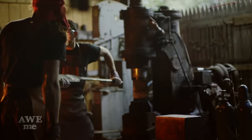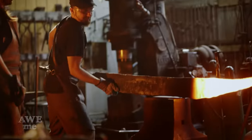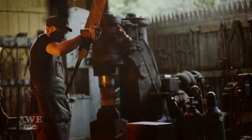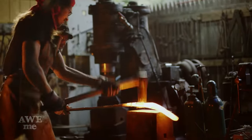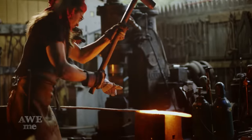We now have the blade pretty much forged to shape. We just have to scoot that point over a little bit. I'm going to do this by heating up that point specifically and slamming it on the anvil, and when I'm done it'll have a little bit of crinkle. Ilya will hit it with the sledgehammer, we'll go back and repeat the process a couple times until we get the material where we want it.